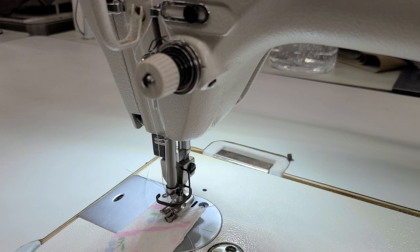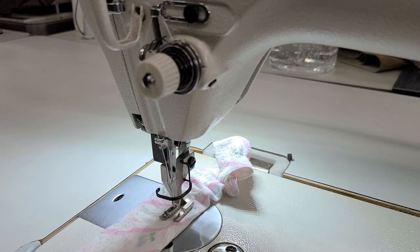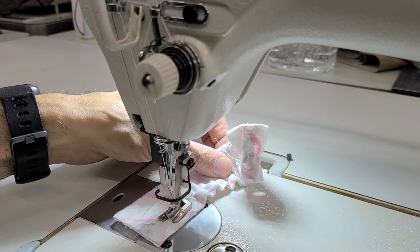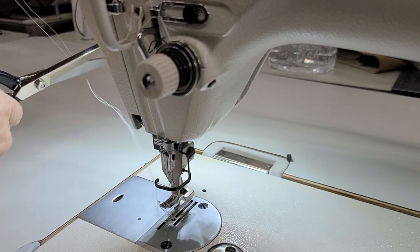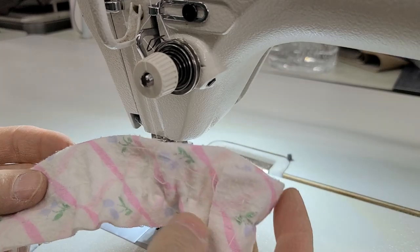The first thing I'm going to do is sew on the machine and show you how bad it'll sew without any adjustments. You can see it gathering already — okay, gathered up.